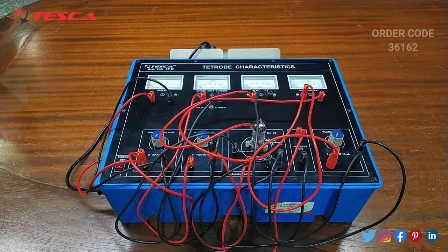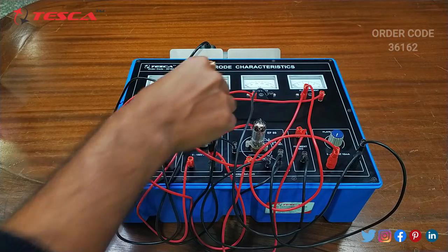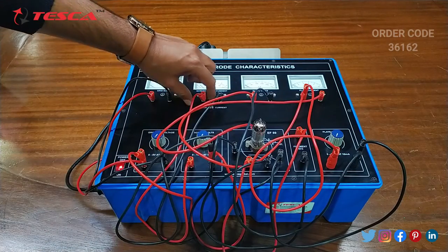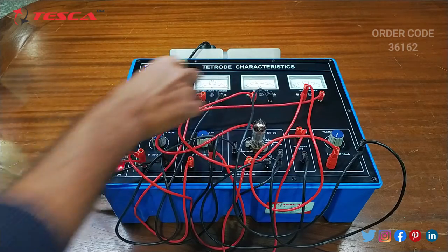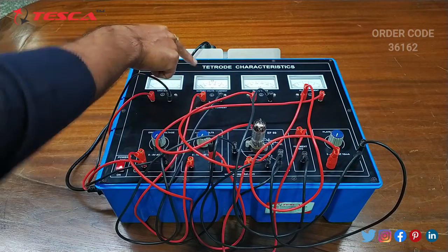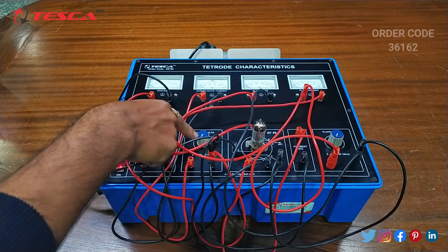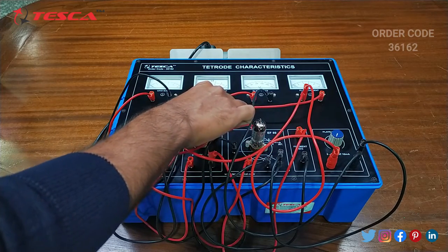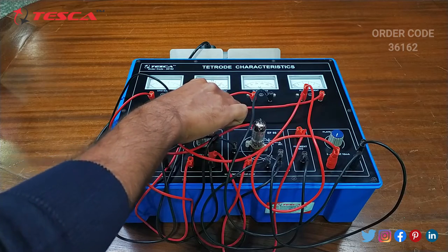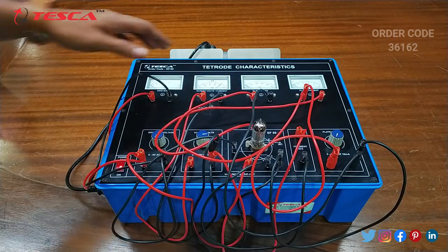After the connection is done, we will switch on the power supply and check the characteristics of the tetrode. We will first switch this key to the voltage position so that this meter will show a voltage reading. Then we will set the screen volt using the screen volt variable port and set it to 80 volts. You can see that the screen voltage is at 80.